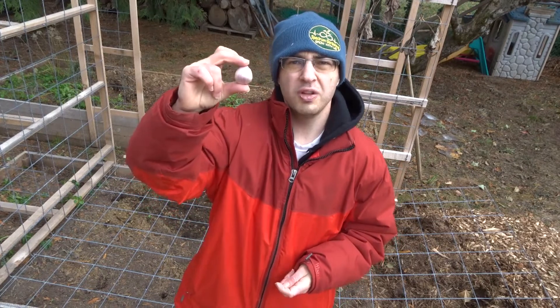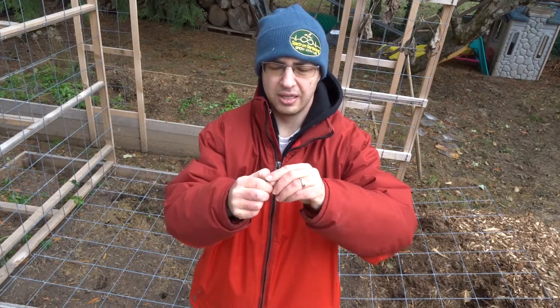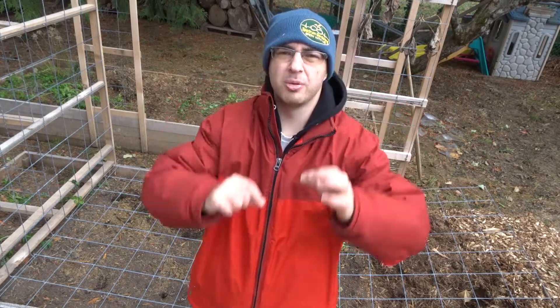The general rule of thumb I go by when planting garlic is: however big the clove is, that's how deep I plant it from the surface of the soil. So a large clove gets planted deeper, and a smaller clove gets planted shallower. It may not be the recommended depth some people suggest, but it's what I always do and it always works out just fine.